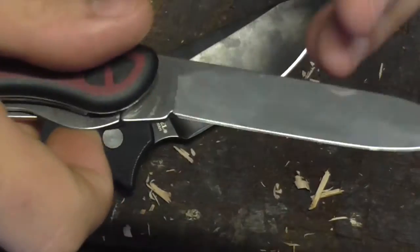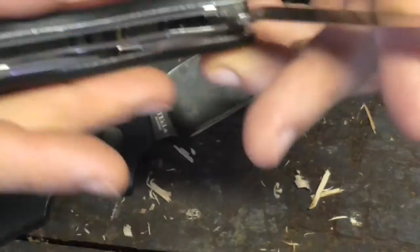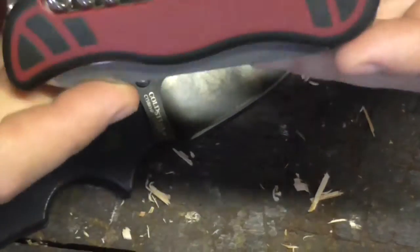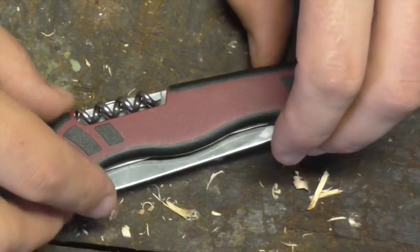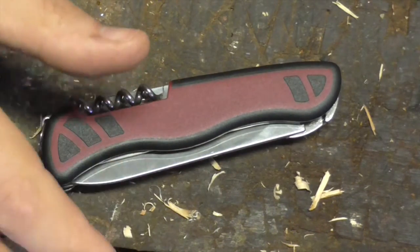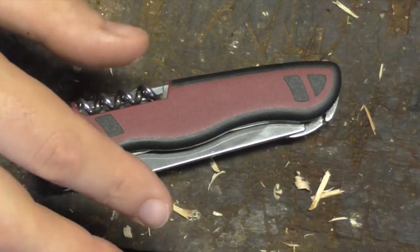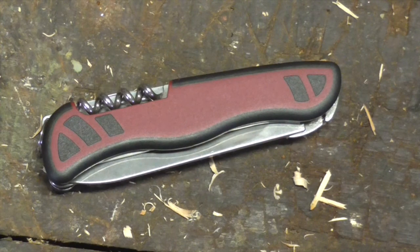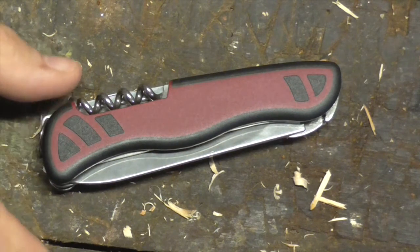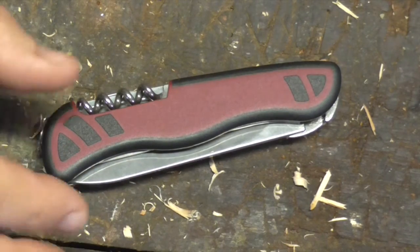If you've got a Victorinox locking blade that doesn't do this, please show me — because I've handled lots of these, including a rescue tool, a Rucksack, and an Atlas, and they've all done the same thing. I'm fairly certain Victorinox doesn't care. They're a stubbornly traditional company. They've put pocket clips on just one of these large pocket knives — the Sentinel — which is a single-bladed, no one-hand-opening knife. Some of the decisions baffle me, but they're obviously still selling very well, so it just is what it is.